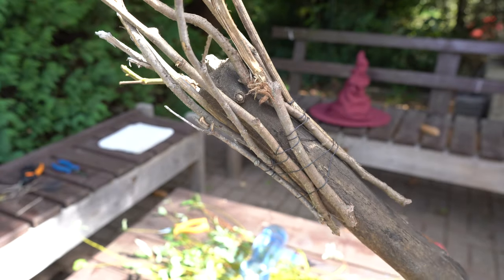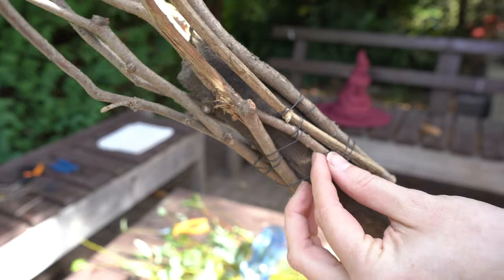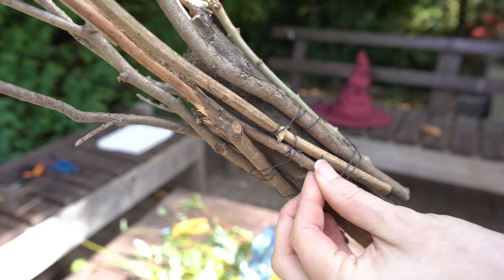Once you have enough of those, wind it around the broomstick, and then you can simply tuck the end of the wire under.